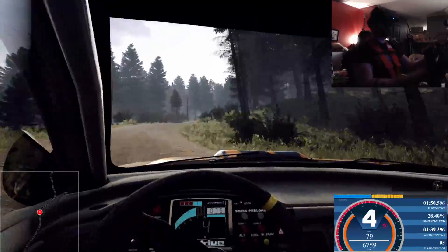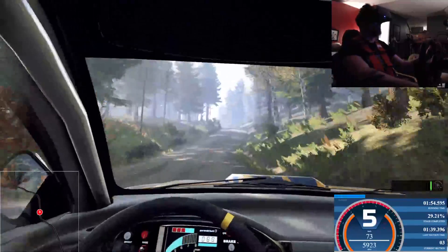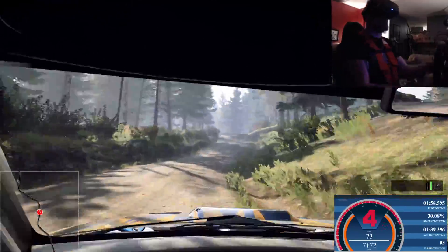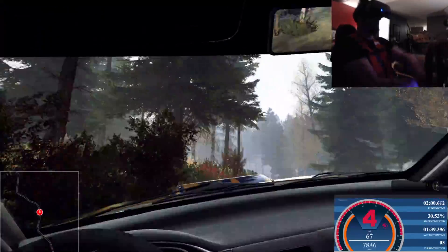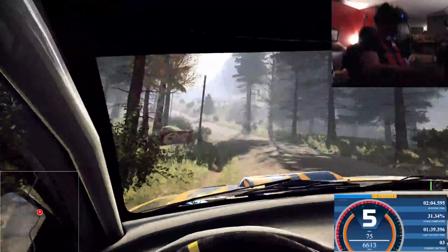Opens of a crest, 50. Keep right, 5 left of a big crest jump, 40. 5 left of a crest, jump, 50. 6 left, 6 left tightens, 6 left, 50. Keep right of a crest, 50.